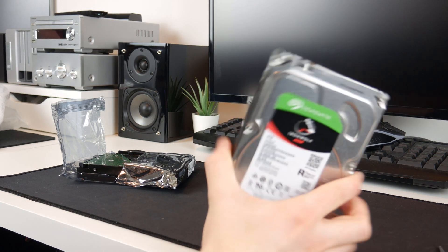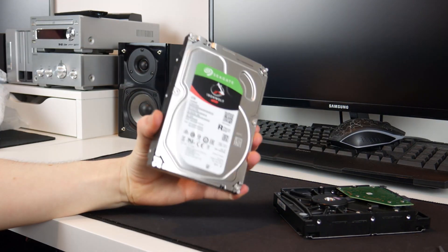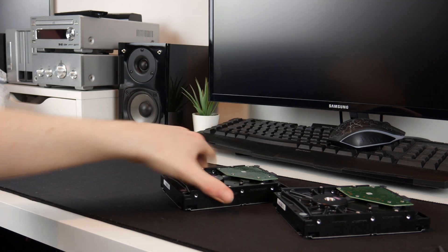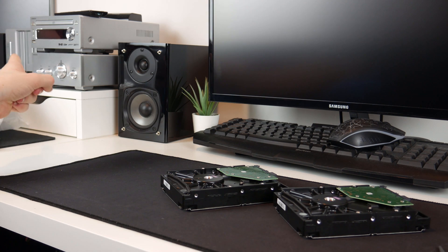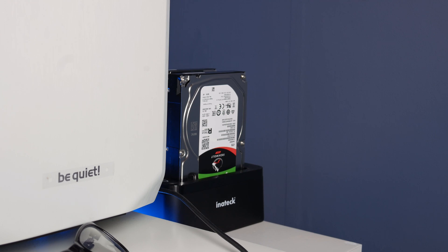Drive one is here and looks fine so far, and drive two is here as well — they are a bit cold but that should be fine. Before I put them in the RAID enclosure, which you can see just at the edge of frame, I will test them connected to my computer just to make sure they are working. Okay, my computer is now on — let's turn on the drive dock.